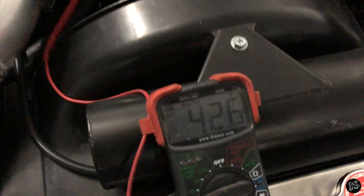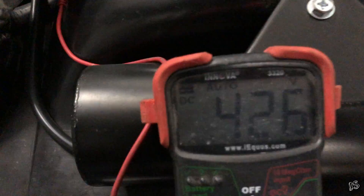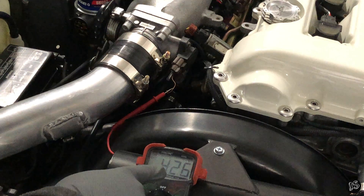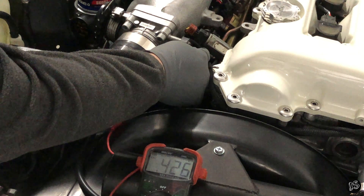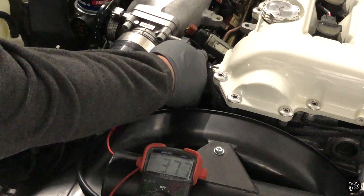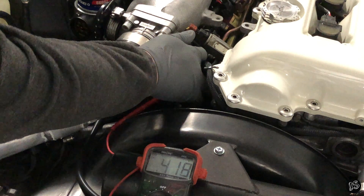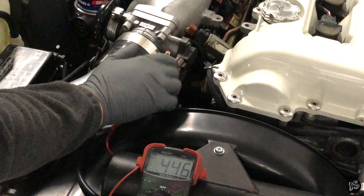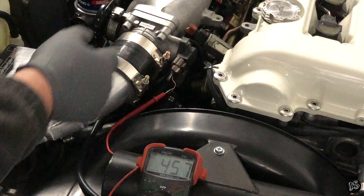I'll put it on the tripod so I can show you how I'm maneuvering this. As you can see we're reading 0.426. When I adjust clockwise it's going to lower the voltage, and counterclockwise it's going to raise the voltage. We want to be at the 0.45 mark, so I just lightly tap on it until it gets me where I want. And I'm going to leave it there — that is a perfect spot.